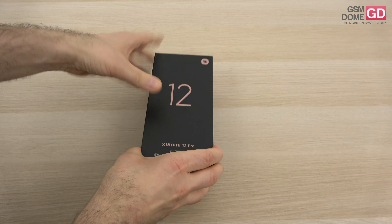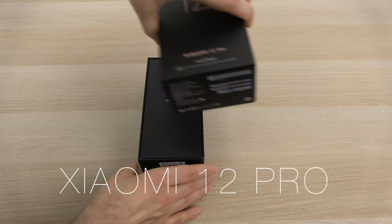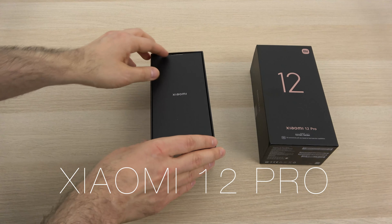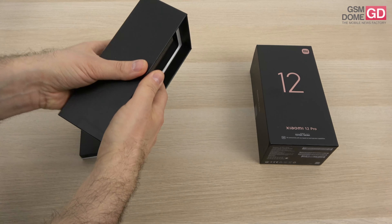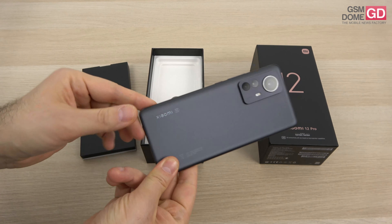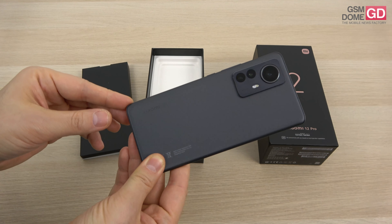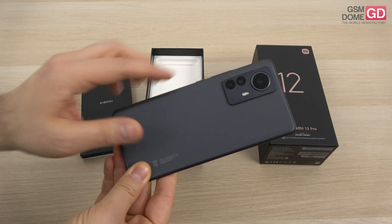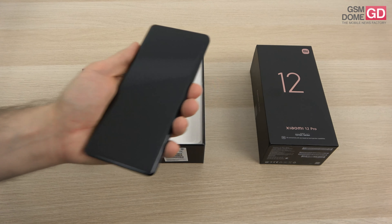It promises sound by Harman Kardon and a price tag of around 650 euros. It's also the very first time I'm seeing a phone with three 50-megapixel cameras at the back side, and it gets a more sober, more serious approach compared to its predecessors. It's still got the glass and metal thing going on, and it highlights the main camera with a ring around it — but all three are 50-megapixel shooters.